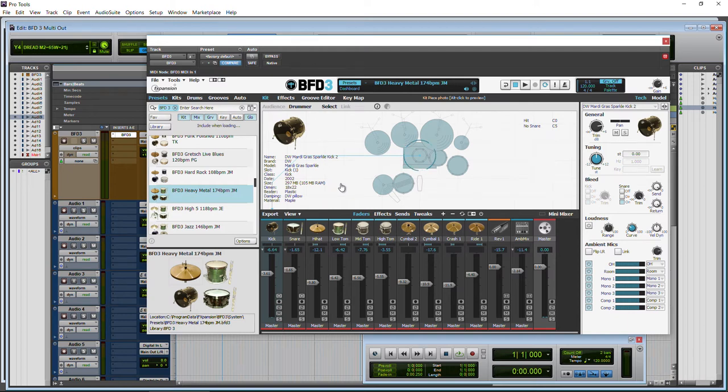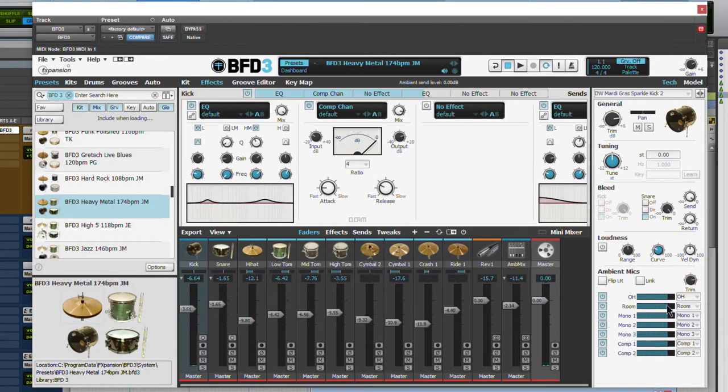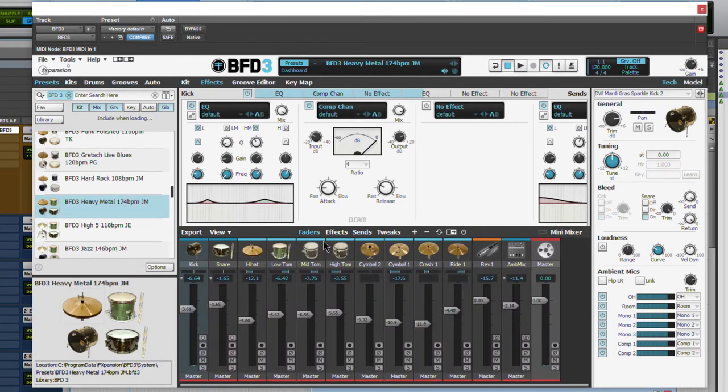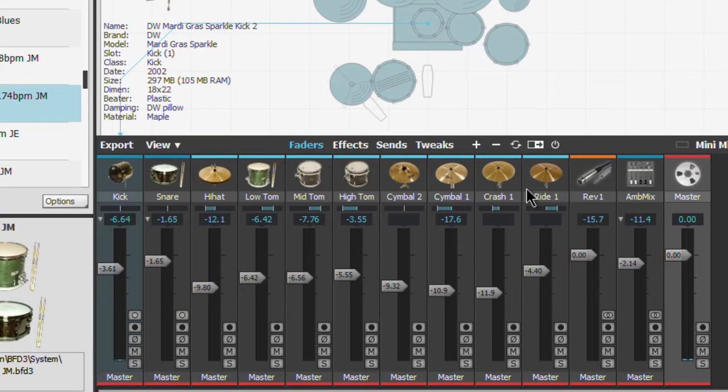BFD3 from FXpansion gives us the ability to produce a professional sounding drum sound right within BFD3 without needing anything else, because we have plenty of effects in here. We can adjust our room microphones, ambient microphones, all kinds of different tweaks including a bunch of sends. But a lot of people still like to mix drums like they recorded the drums themselves and mix with their own plugins in their DAW, and we can break out all of these drum channels really easily right here in BFD3.